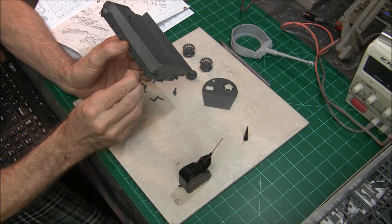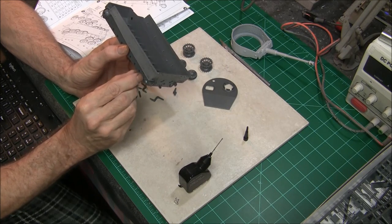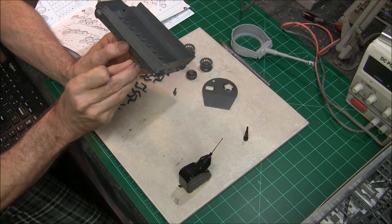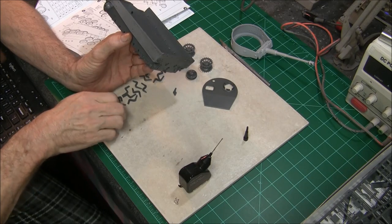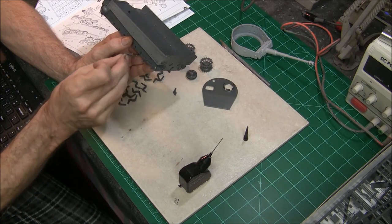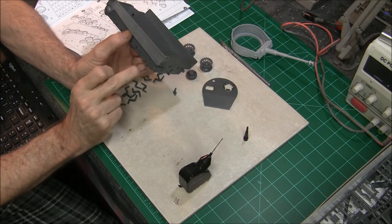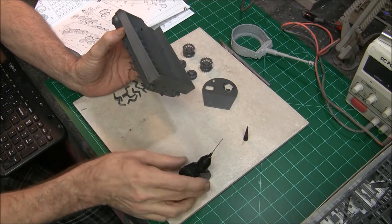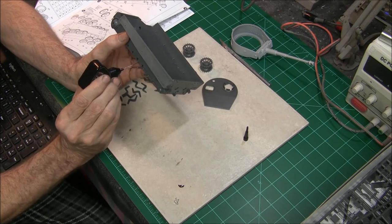We'll do a couple at a time here. I also took my time and cleaned up all these parts really well — I took the hobby knife and got rid of the burrs, and used some 320 sandpaper and just slightly went over them to make sure we didn't have any problems with that.